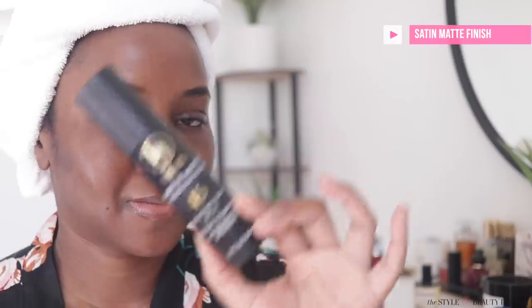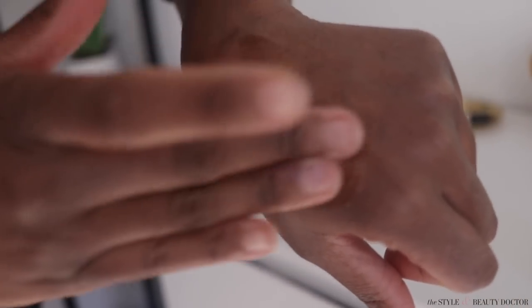This has more of a satin-matte beautiful finish to it. I've tried it a couple of different times — with makeup, without makeup, at the gym. I want to compare it to Supergoop Unseen, but I no longer have that. What I do have is the Kroger sunscreen, which I did a video on — it's very similar. When you pump it out it may look and feel oily, and at first you might be like, 'I don't know about this because it said matte.'